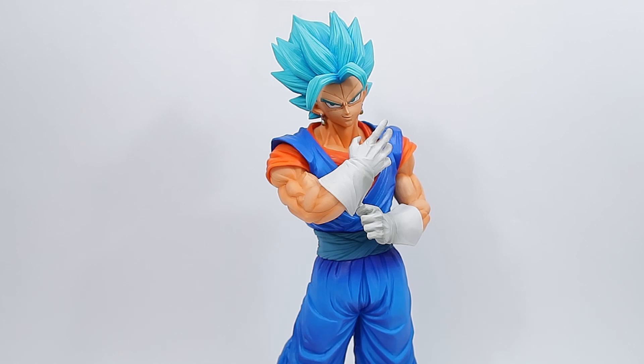Now that we've looked at the sculpt, we've looked at the paint, and we've done a quick height breakdown, I think it's time to jump into some comparisons.